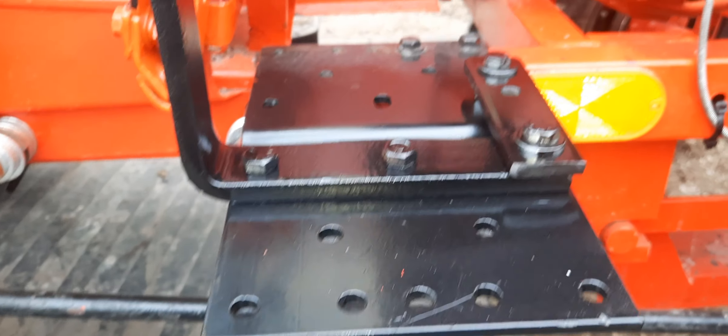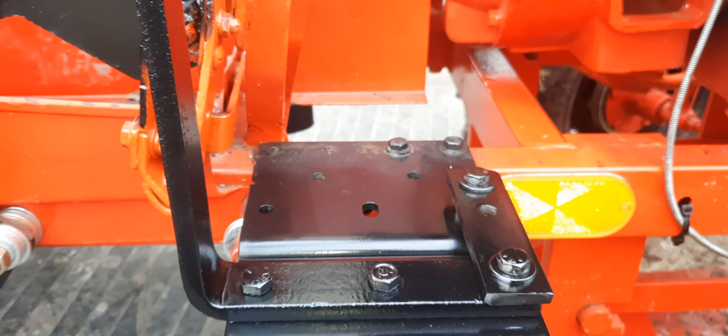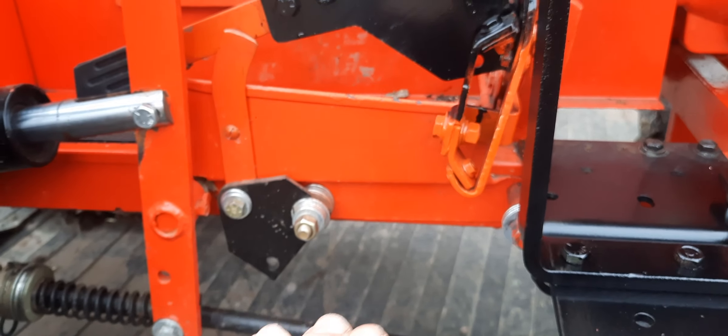This is the bracket that I made — originally my toolbox was on here. I'm going to move the toolbox probably a little bit over here.